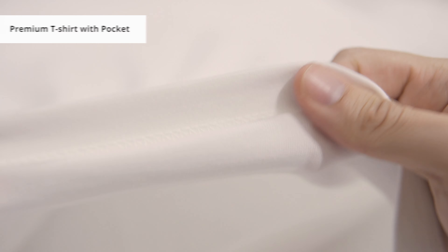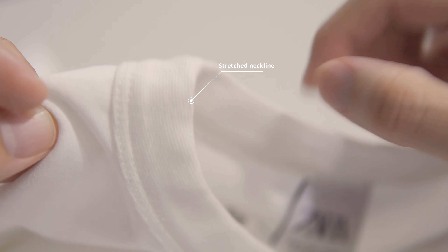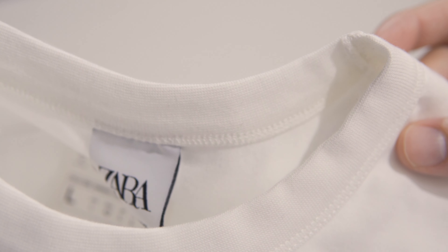The last one, the premium t-shirt with pocket, has the best quality — hence the name premium. It feels a bit more smooth and silky in texture, and the thickness is around the same as the basic heavyweight. It has a nice round neckline which is a bit tighter than the basic heavyweight. However, it seems to be a bit stretched already before I even tried it on. Not a good sign if you're looking for something durable.